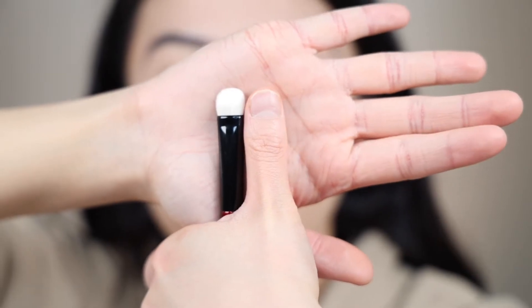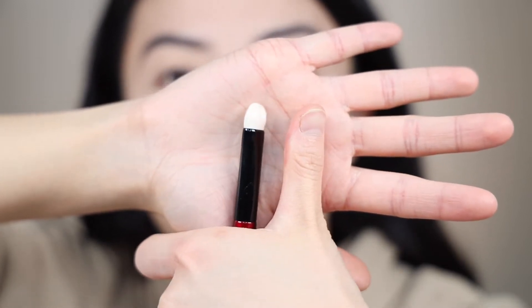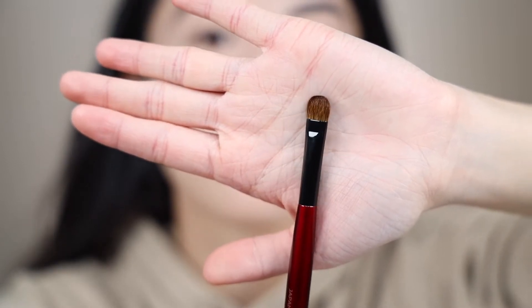Going back to the other Builder brushes — Builder 2, I don't get it. It's so chubby. As you saw, I used it to do my outer V shading and it's not very ideal because it's too big for my eyelids. And when I want to blend out the outer V, it doesn't work as well because it's just very short in terms of hair length, not giving too much flexibility. I would rather use Worker 2 to blend out the outer edges. Also, Builder 3 is too common — it's similar to the MAC 239, a classic shader brush. So from the Builder series, Builder 1 is definitely the unique one.